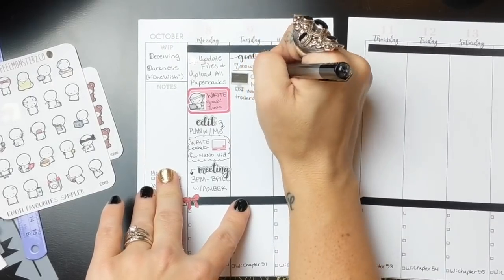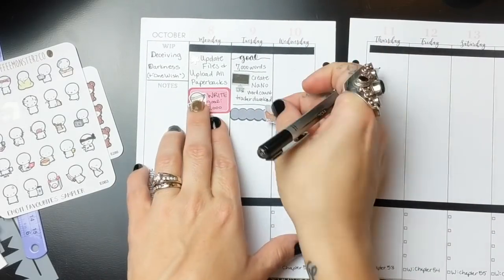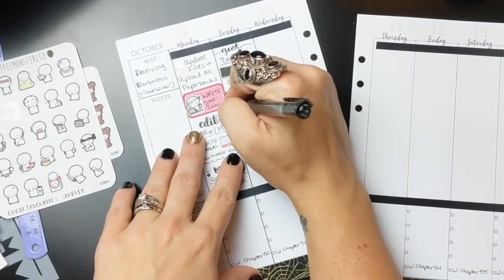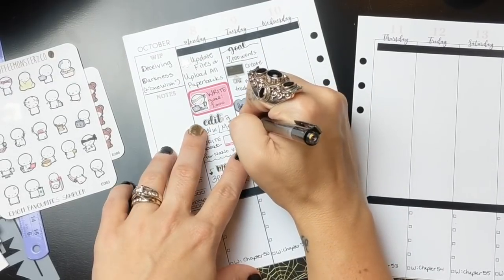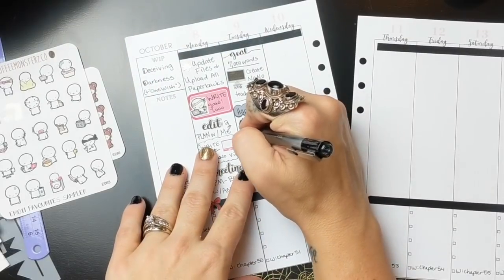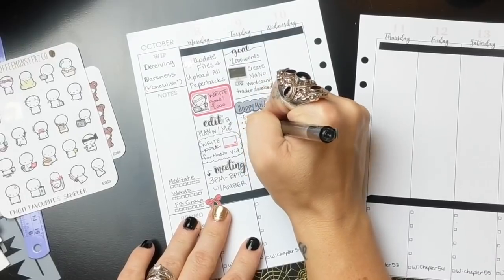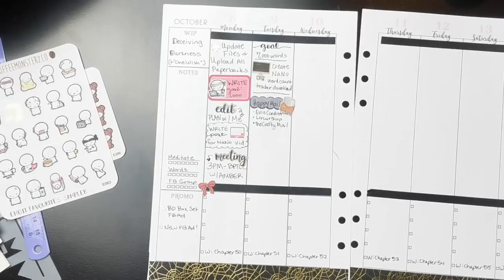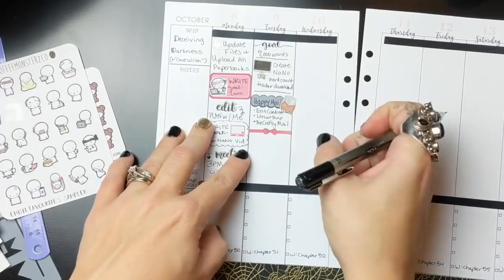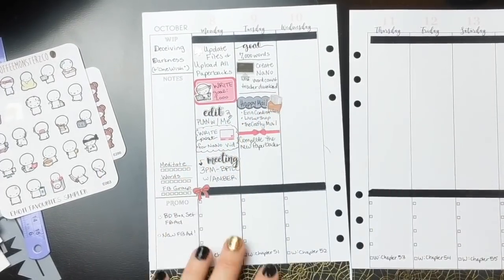One of the reasons I loved the Hobonichi was because it was very similar to what I needed, and I designed my planner with what I loved about it in mind. But the Hobonichi didn't have a weekly overview task area. So on Monday, I've got my writing goal, editing this plan-with-me video, working on a blog post for Thursday, and a call meeting with a business mentor this afternoon.